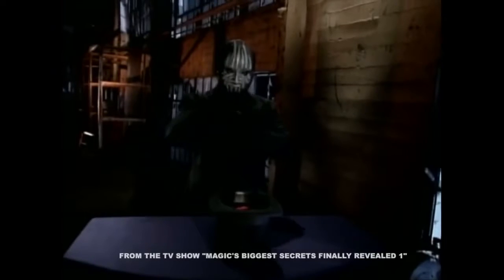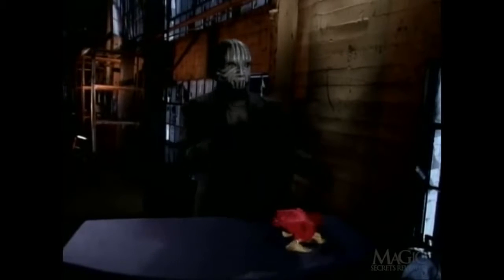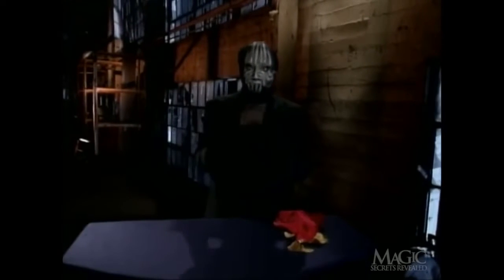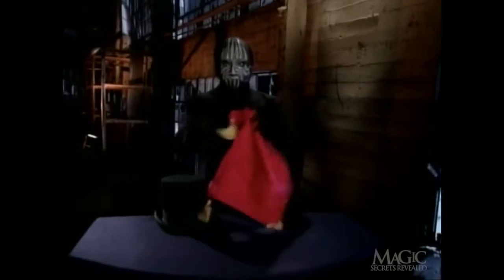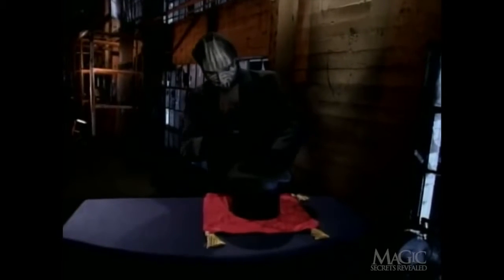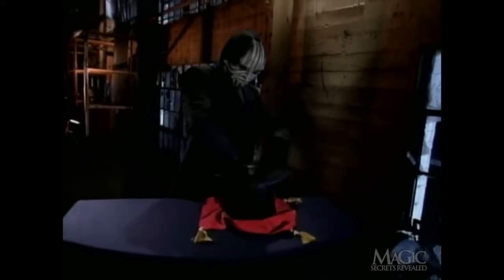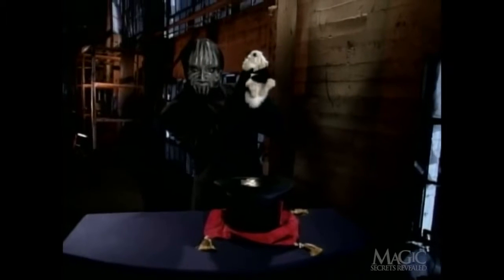Now for one of magic's most basic tricks — pulling a rabbit out of a hat. Nothing up his sleeve, the hat is empty. He tosses it into the air to show you that the rabbit isn't hidden inside. He unfolds the red scarf; this is merely a diversion. Watch closely. He reaches into his hat and... presto, a little white bunny.